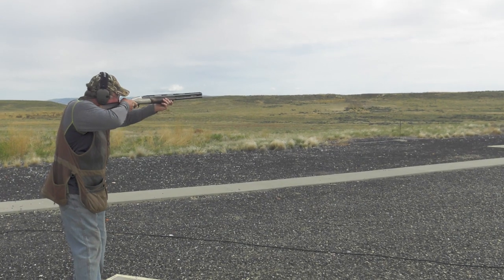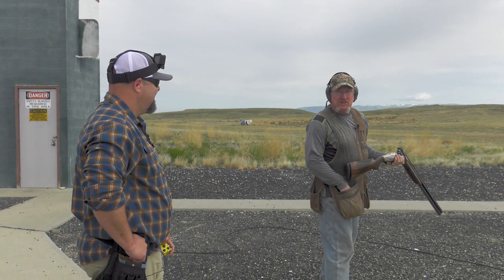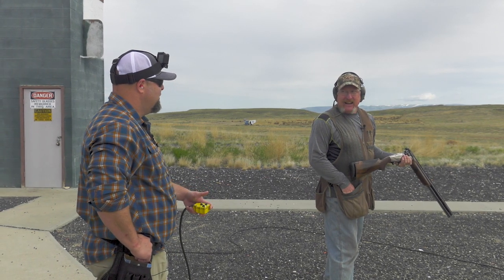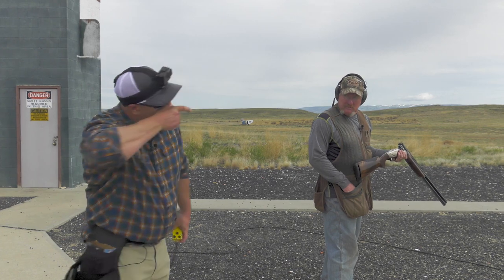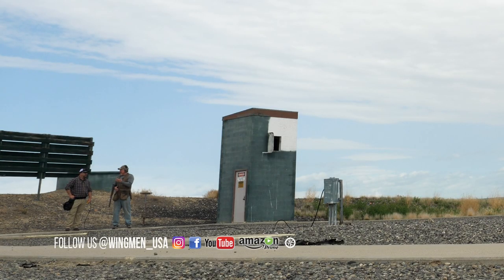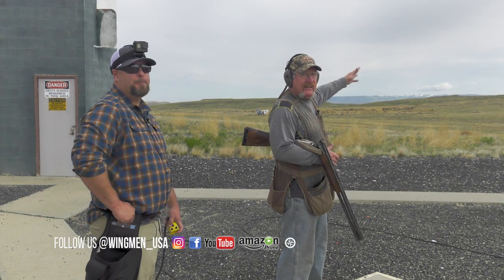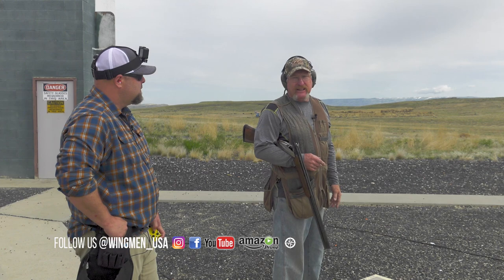I tend to shoot left to right better than right to left. My theory is that as a right-handed shooter you're pushing your face into the gun going left to right, but pulling away the other direction. On doubles at this station, shoot the high house first. When you swing back for the second bird it's still about a two-foot lead if you're slow, and if you don't shoot it until it's further out it's probably only about a foot and a half. This will get you close — you can adjust from there.